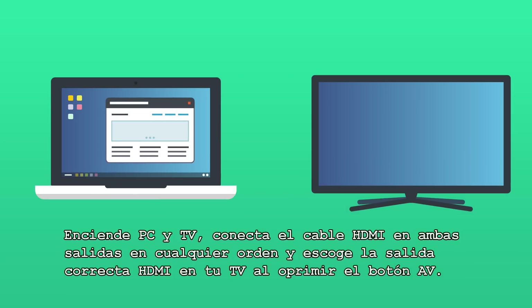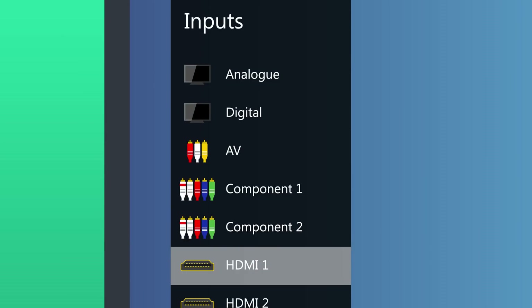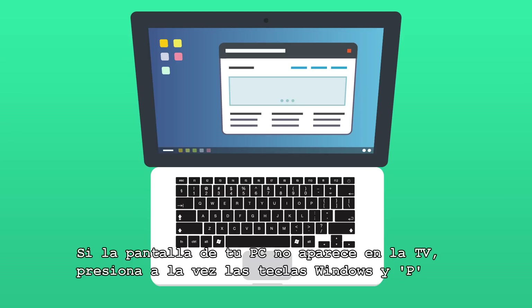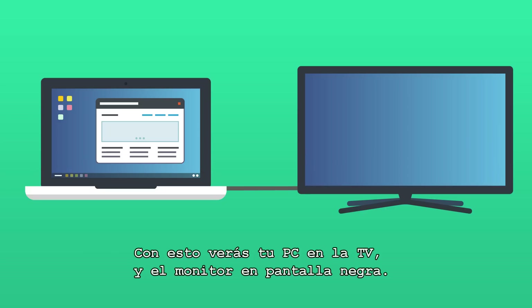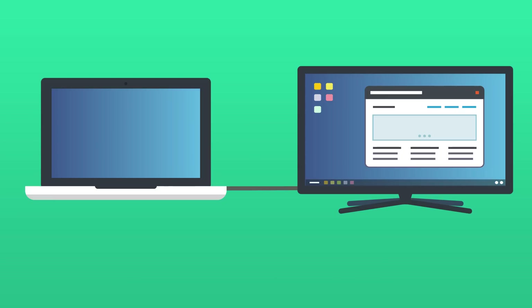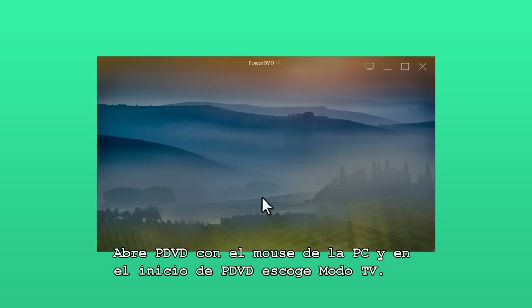Simply turn on your PC and TV, connect the HDMI lead to both devices in any order, then select the correct HDMI input on your TV by pressing the AV button. If your PC does not automatically output its screen to the TV, press and hold the Windows button and P, and in the interface that pops up select second screen only. This will display your PC desktop on your TV and a blank screen on your PC. Then just use your PC mouse to open PowerDVD, and at the PowerDVD launch screen select TV mode.